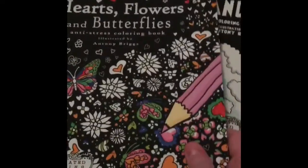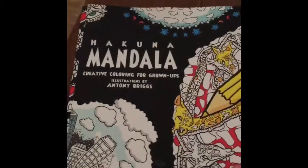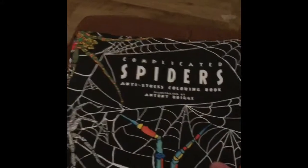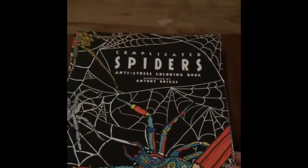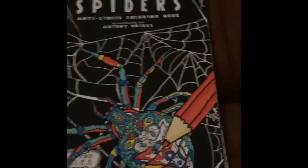First we have Hearts, Flowers and Butterflies. Second we have Mandalas. Third we have Spiders — I'm absolutely petrified of spiders, so why I got this book I don't know, but still.